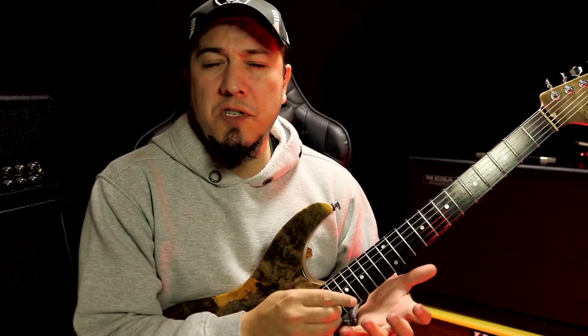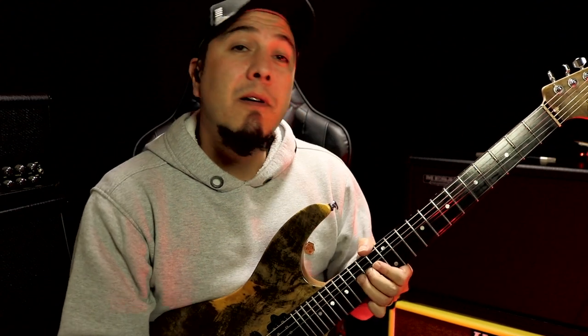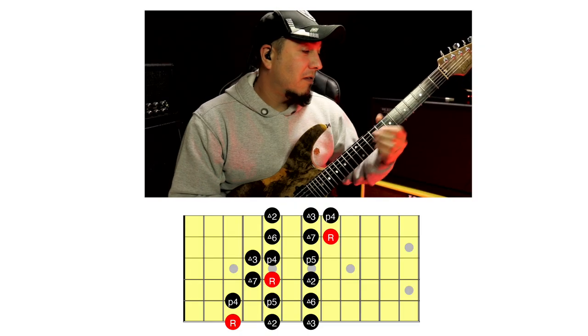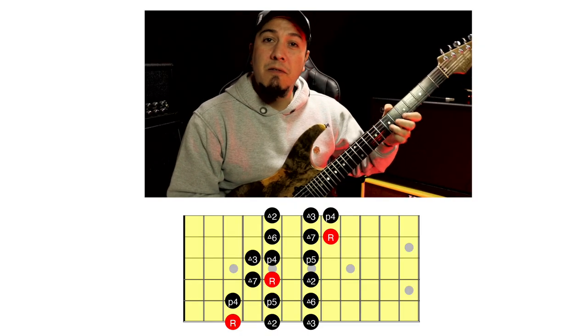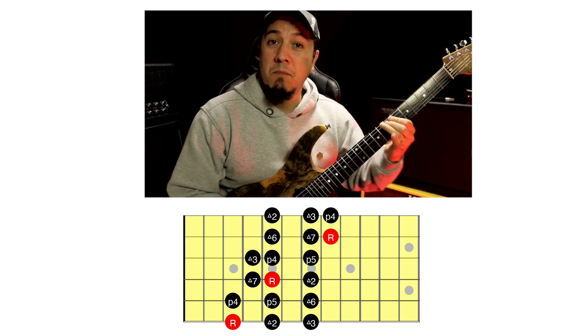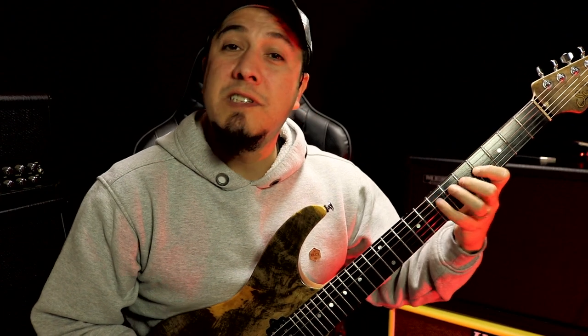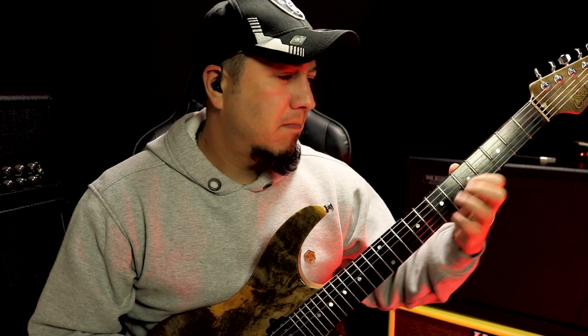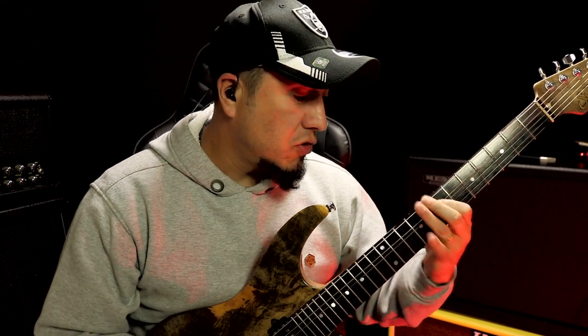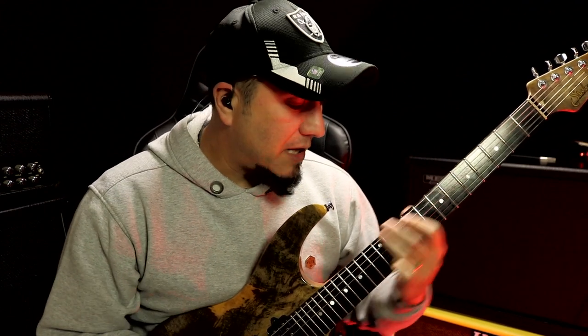So, I already make a combination with the pentatonic, right? The tetrad. And here I already visualize the scale. The major scale, right? E, the arpeggio — I stop here at the third, the pentatonic.